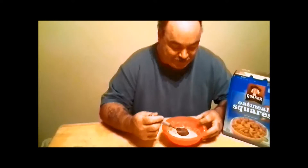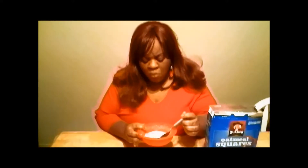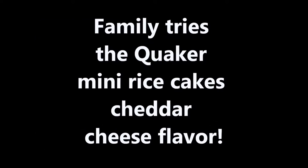My husband's picky so now I'm trying the oatmeal squares myself. I think that's pretty good - it doesn't taste too sweet. Some cereals taste too sweet and some taste like cardboard, but this has almost a natural sweetness to it. How do you feel about the mini rice cakes, cheddar cheese flavor? I like the flavor but they're dry. Well, rice cakes are supposed to be dry. What do you think of the cheddar cheese mini rice cakes? They're good.